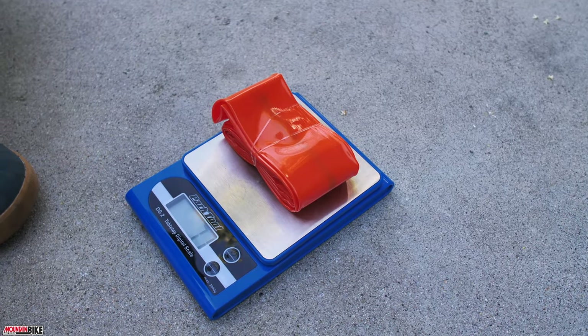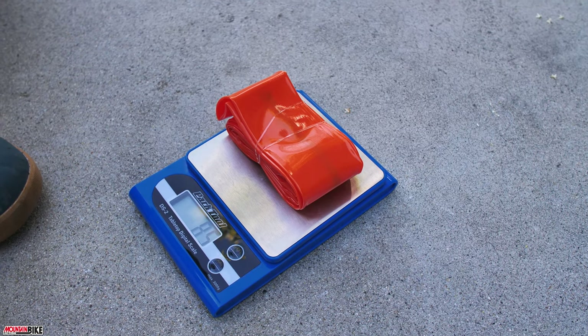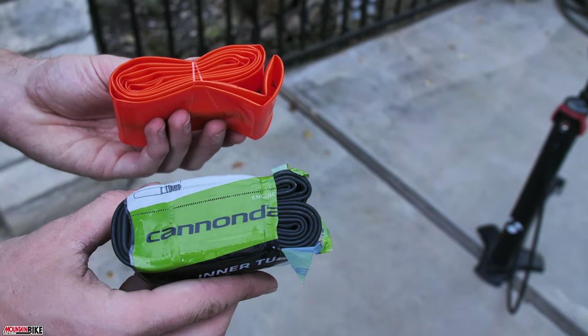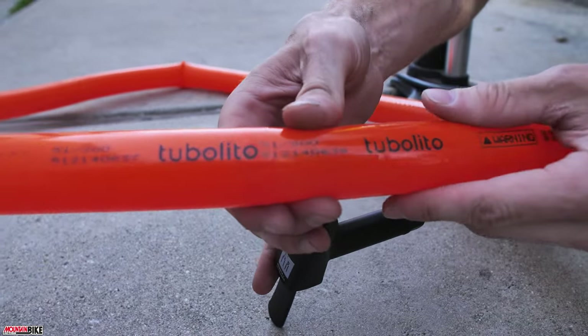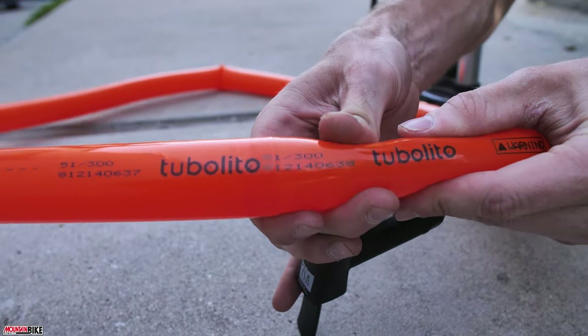As if this thermoplastic lightweight material wasn't enough, Tubolito also has a new tube with PSENS technology — an NFC chip that makes your tire a smart inner tube. This chip is located inside the tube close to the valve and does not need a battery. It determines air pressure via a smartphone and an app; all you do is tap your phone against the tire to read your pressure. This technology is also available in 29-inch and 27.5-inch from Tubolito's mountain bike product range.